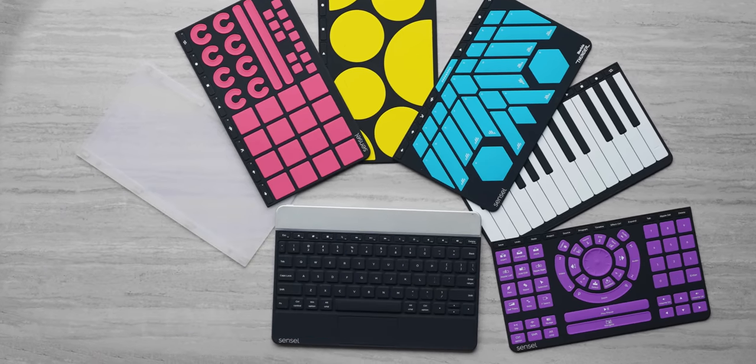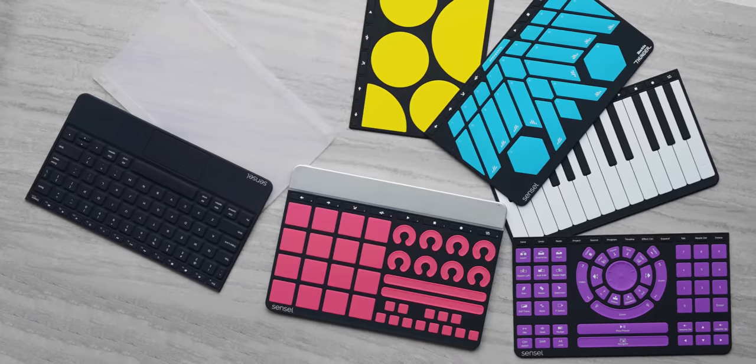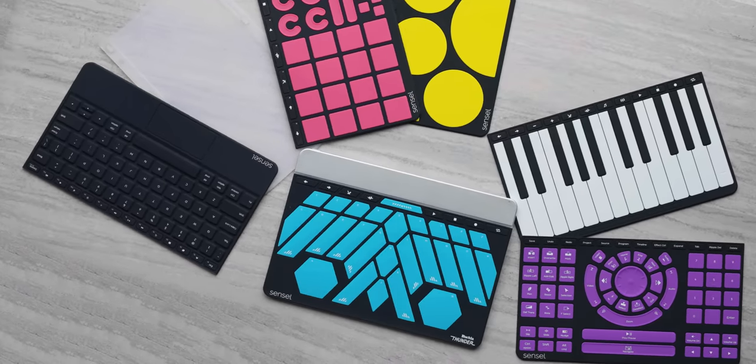Its overlays, including one that you can design yourself, can make it useful for nearly any kind of creative work, so it's got a lot going for it on paper. But a slick spec sheet and a crafty Kickstarter campaign can only take you so far. How does it actually fare in everyday use?